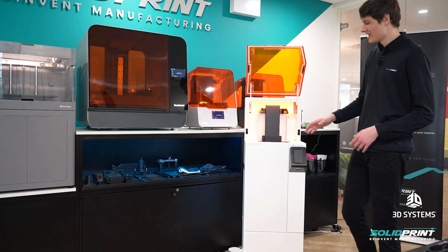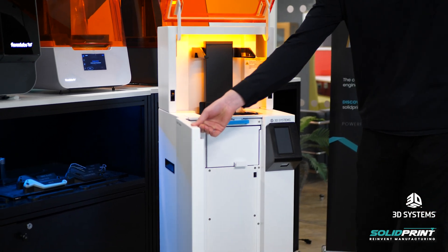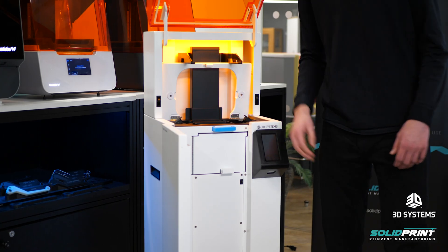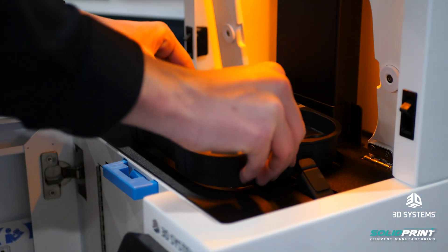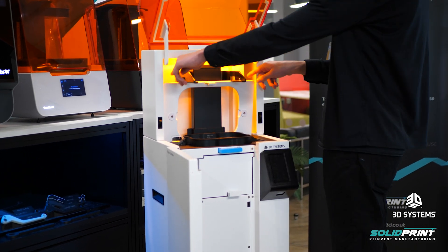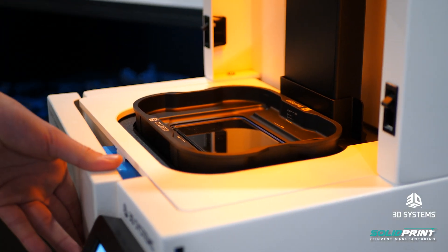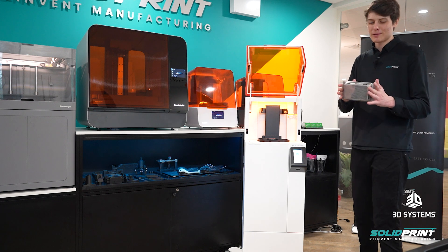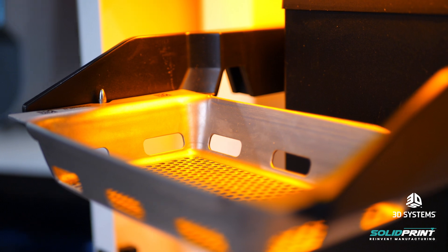Now we're going to put the resin tank in the machine. We put it in this top section here — to get access we need to open the front door and push in this blue release lever. Popping that in lets us lift up this hinge and then we can grab our resin tank and lower it into the window, which stretches the film across the window so it's tight and prints clearly. We then push this back down, lock it into place and close the front door — that's now in place ready to print. Next we put in our build platform, which just lowers onto our arms and the magnets pull it into place and lock it in the right position.